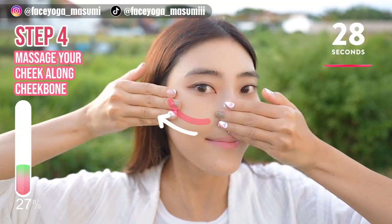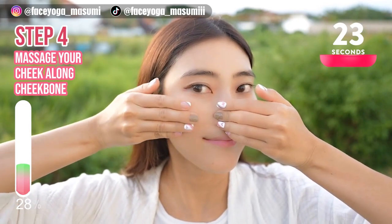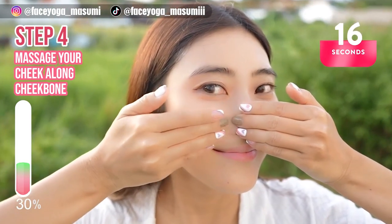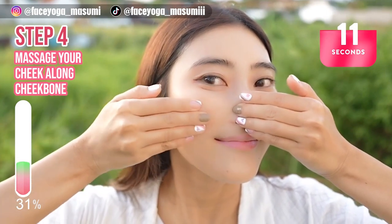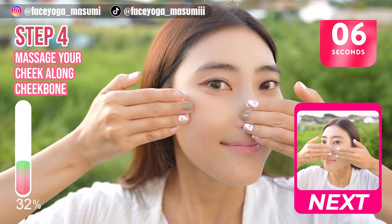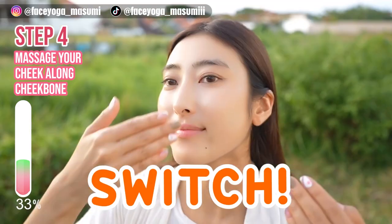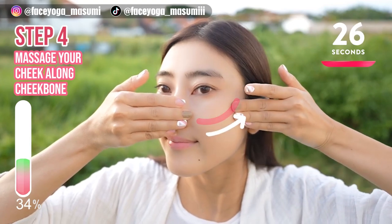Massage from the side of the nose outward along the cheekbones. You can support the side of the nose with the other hand. Repeat this movement for 15 more seconds. Now do the same movement on the right side, slowly and gently.